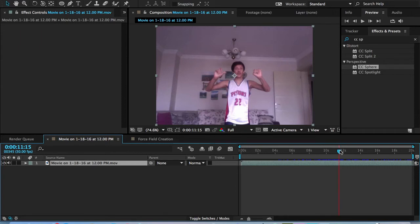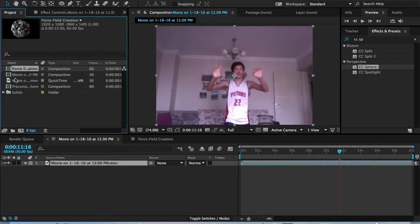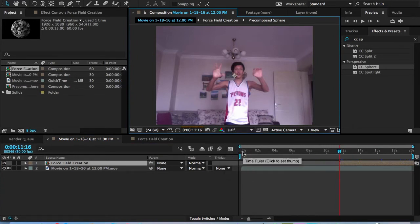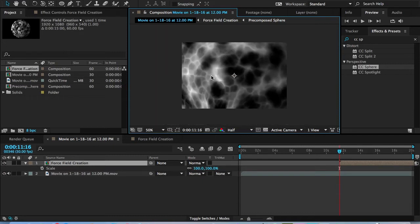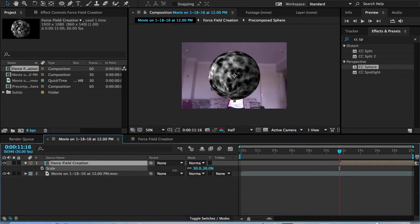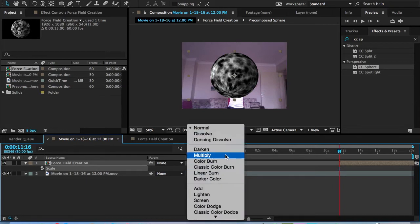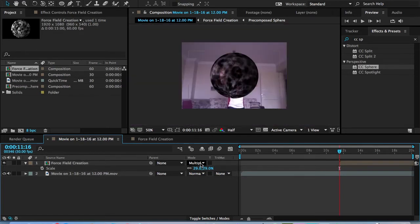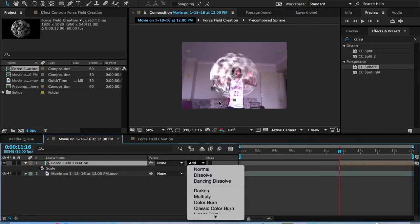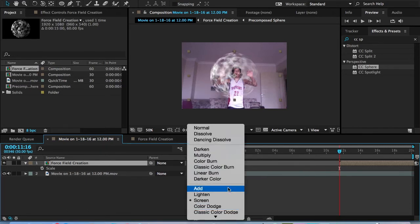Go back into your main comp. Scroll forward to about where you want the sphere or force field to appear. Hold Shift while dropping the Force Field Creation comp in so it drops exactly where needed. Change to half-resolution. Now if we zoom out, because this comp was bigger, we can scale it, and if we mask and feather it, it won't make a difference. There's no transparency, so go into the mode — you can use Multiply for some transparency, but let's keep it at Add.